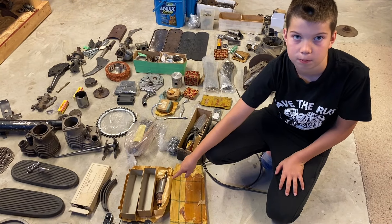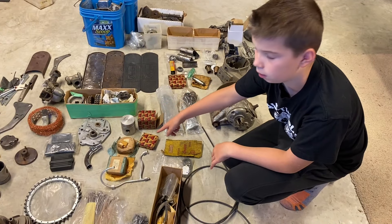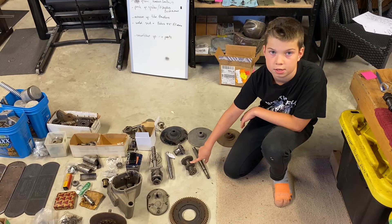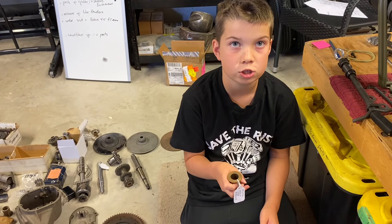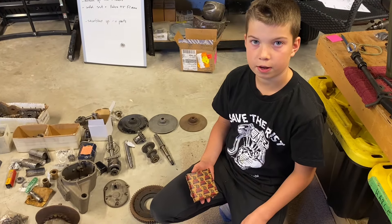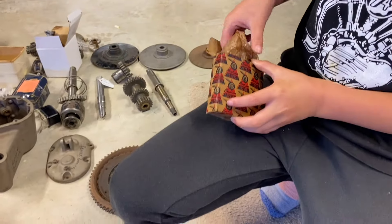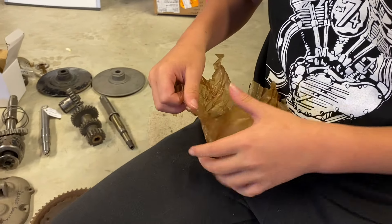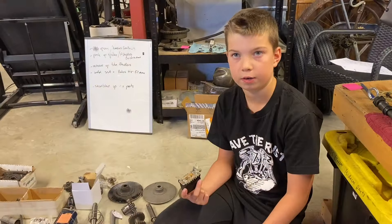Like this armature, like these brake linings, like this piston and rings. We also found some NOS gears and shafts for the transmission. We even found some new old stock bushings, new old stock bearings, and even a new old stock relay.